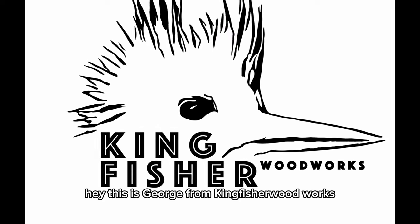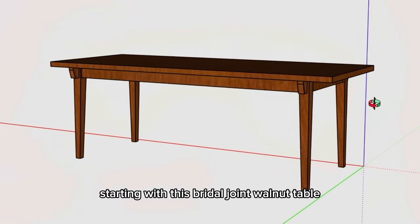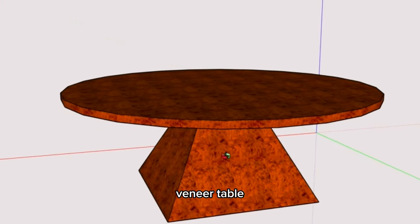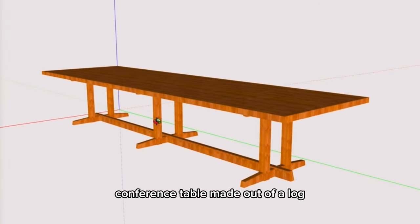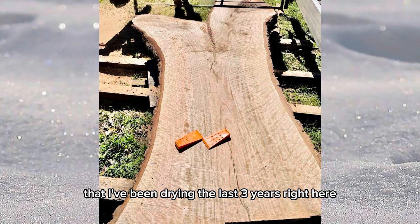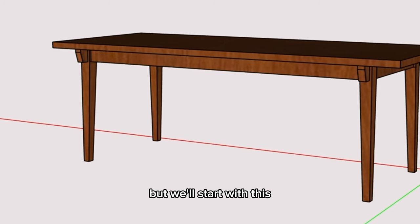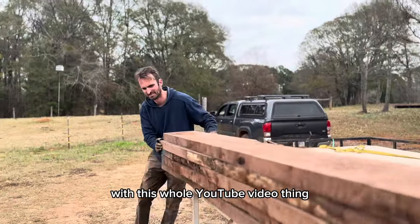Hey, this is George from Kingfisher Woodworks. I've got three commission tables coming up: starting with this bridal joint walnut table, this elm burl veneer table, and then this very large conference table made out of a log that I've been drying the last three years, which I believe is water oak or lava oak. We'll start with this walnut table and just kind of see how it goes with this whole YouTube video thing.